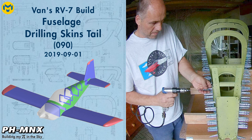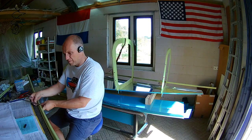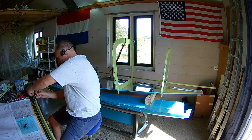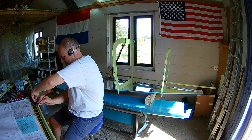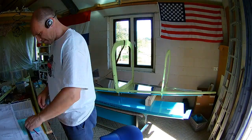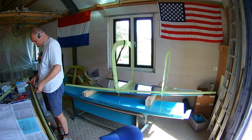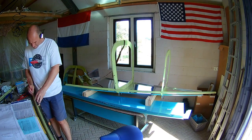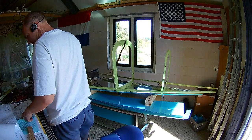Hello everybody, we're going to match drill the bottom and side skins to the bulkheads. We begin by attaching the bulkhead to the bottom skin. We need to make a center line on the J-channels so we can drill all the holes exactly through the center of the J-channels. The J-channels hold the skin on the places where there is no bulkhead.